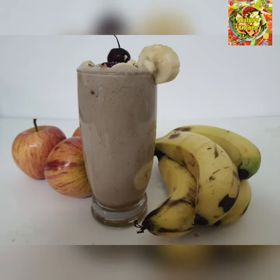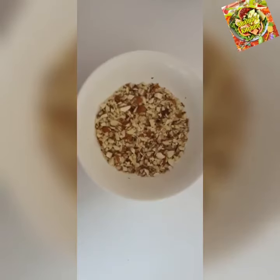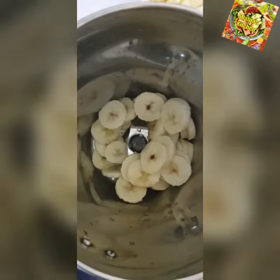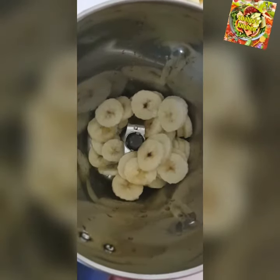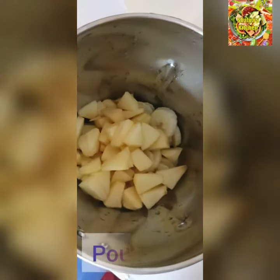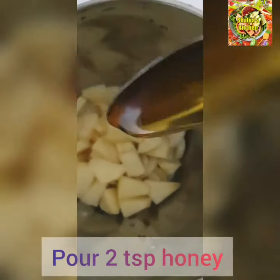These are the ingredients: 1 apple, 2 cloves, 2 teaspoons, and 3 teaspoons of almonds and cashew nuts. In the smoothie, mix in a jar 2 tsp honey.